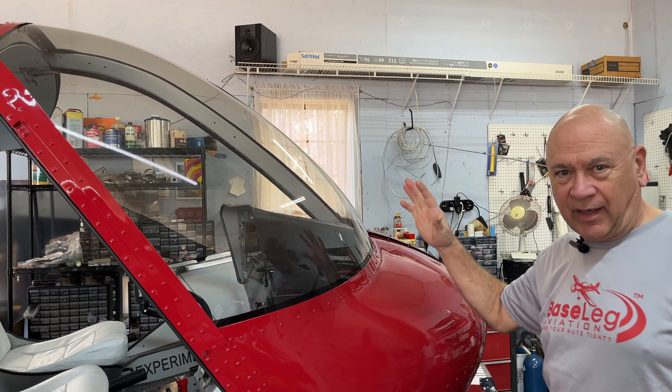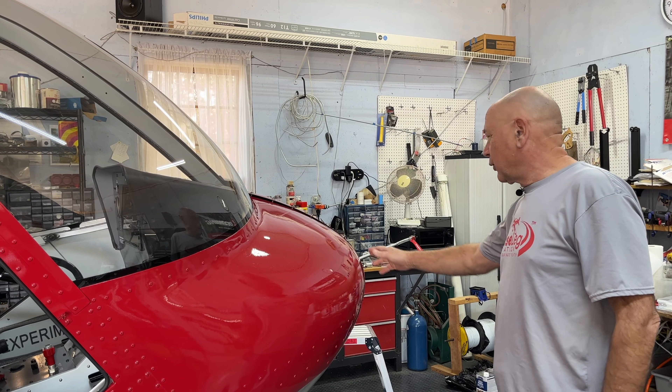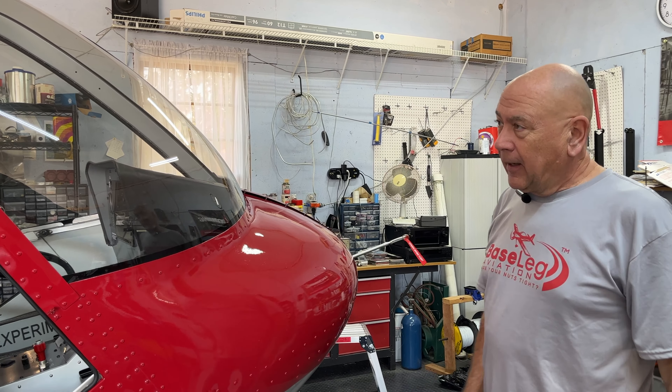New windshields are in. Managed to get them in without cracking. I think I mentioned before I cracked one of them — that was a very expensive mistake. We've talked about setbacks in the past; that was a big one and an expensive one, almost two grand for new windshields.